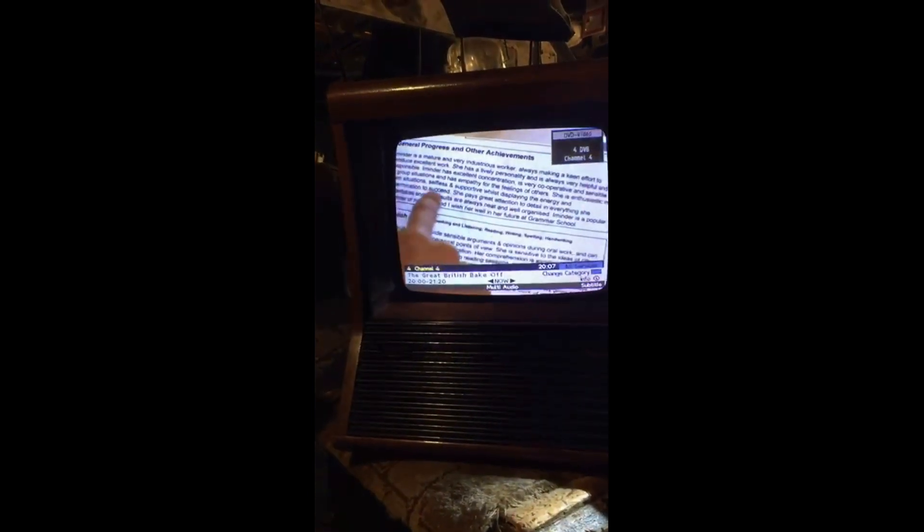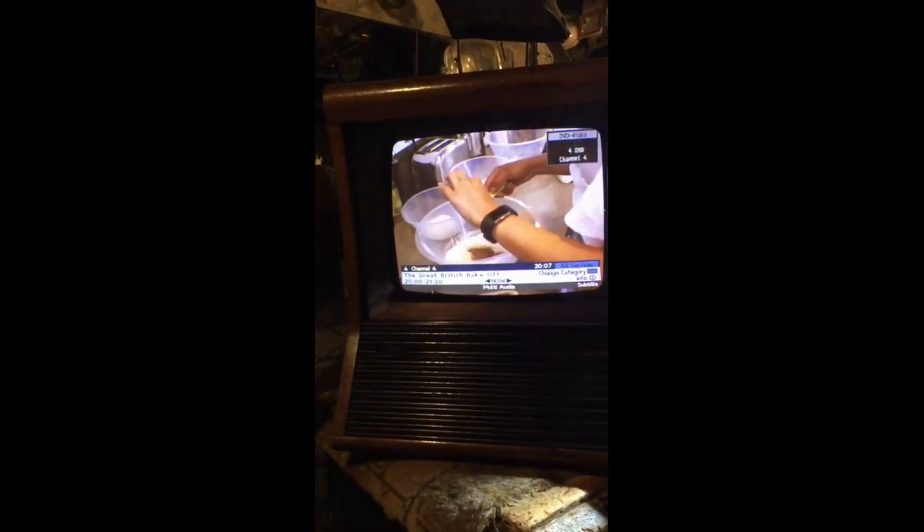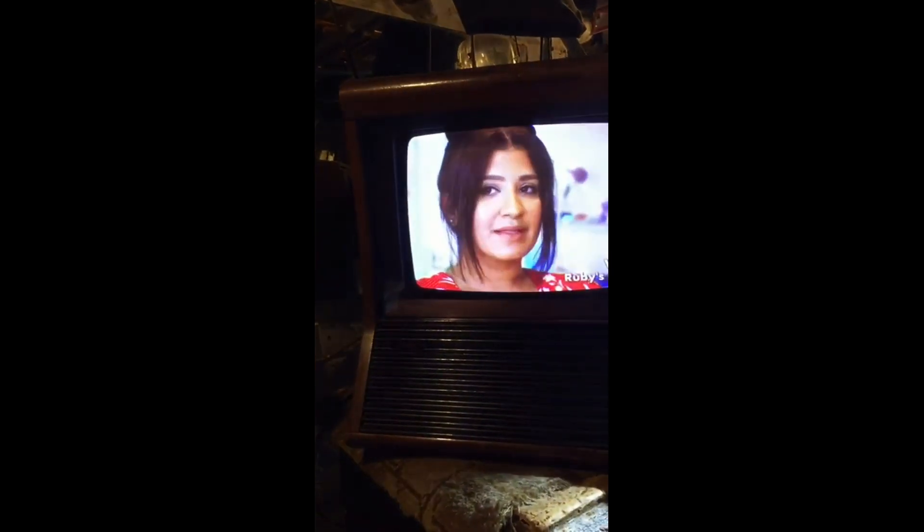Channel 4 — it's got good color. Channel 5.